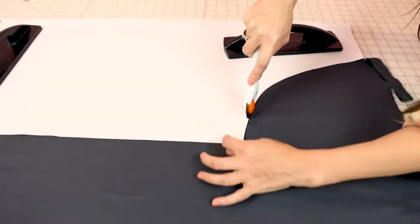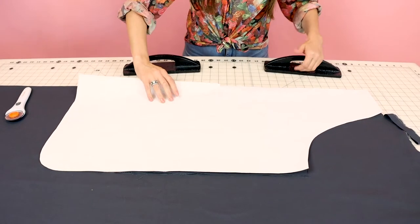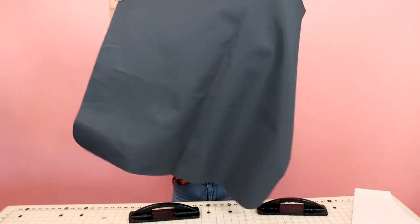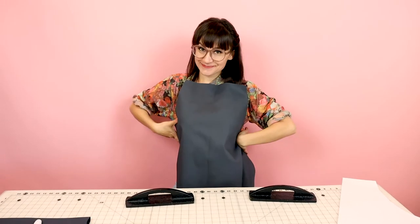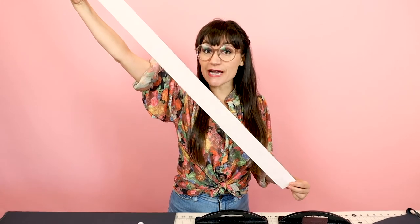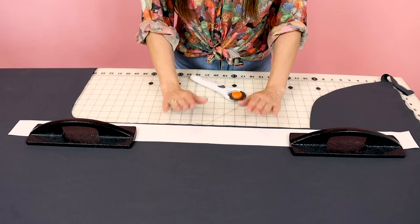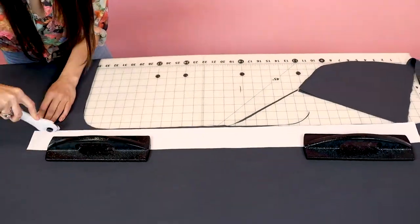Now grab your rotary cutter and let's cut it out. Let's remove our weights and check out the front of our apron. Let's open it up — there we go, we got a front of an apron. Now grab the waist tie part of your pattern and we're going to cut out two. I've got my waist ties laid out here and weighted. The fabric is two layers, so I'm going to cut once and it's going to give me two ties. Now we have two waist ties, one for the right and one for the left.